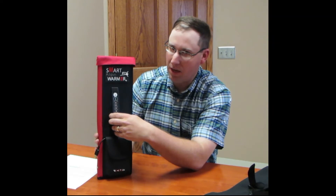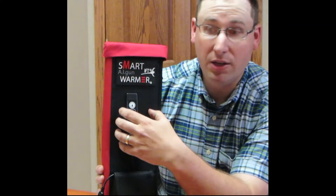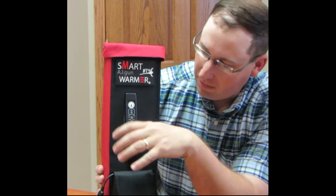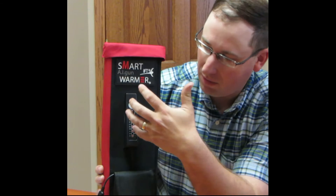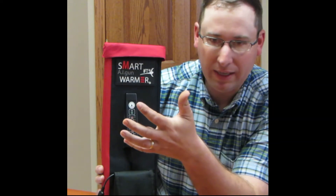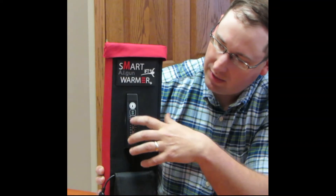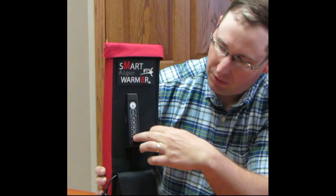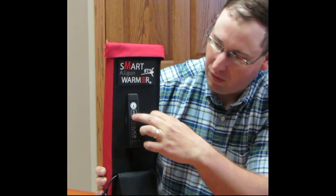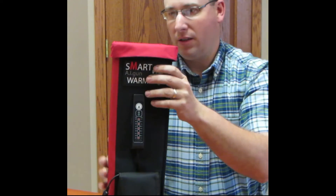The control system is much like the pre-adjustable thaw unit that IFT makes — same configuration. The system calibrates itself and all the lights come on. The green light will indicate when it's reached the preset temperature. You can then adjust the temperature up and down by pushing the little thermometer icon, and the temperature indicator will move up and down accordingly based on what temperature you're wanting to select.